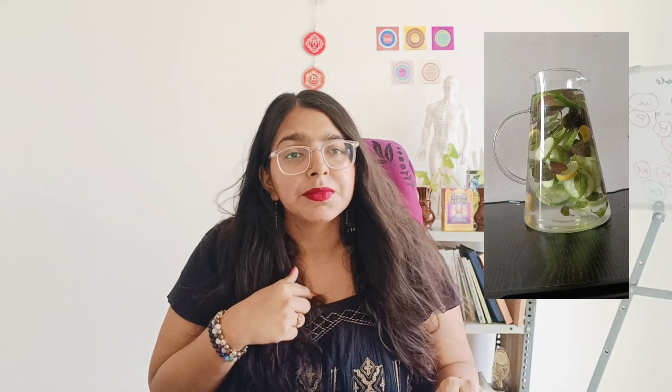I have added tulsi — at my home I have it growing, so it will have more benefits. After you add all of these ingredients with water, you can also put the mixture in a bottle. Let it rest for about two hours.